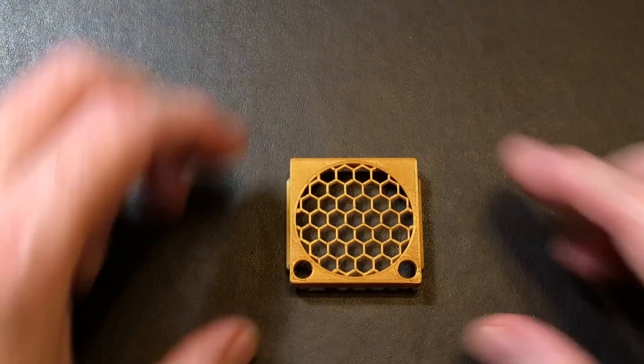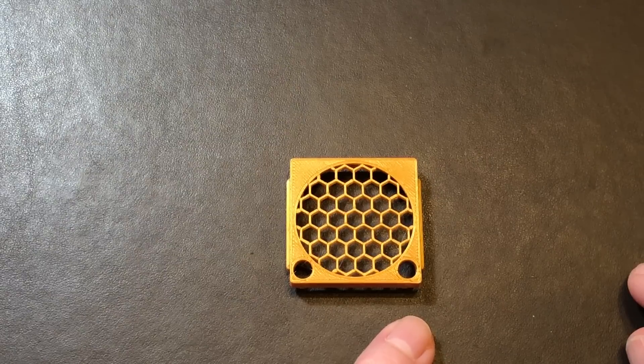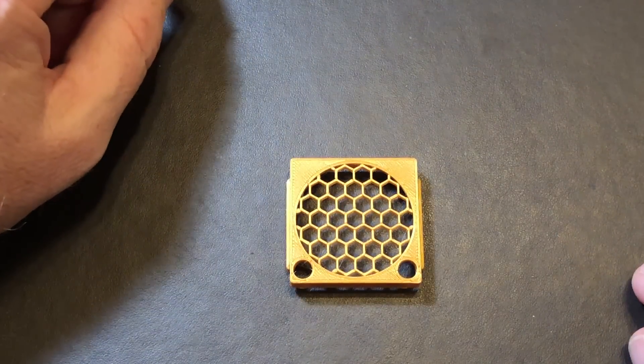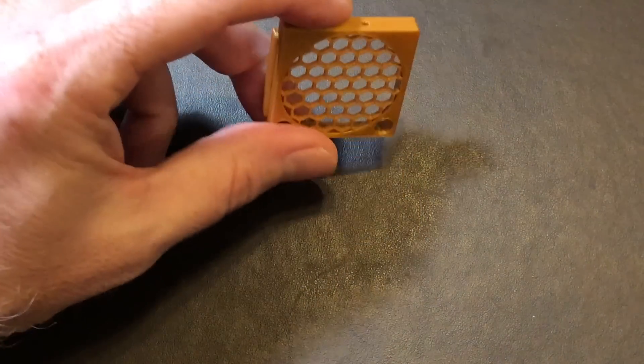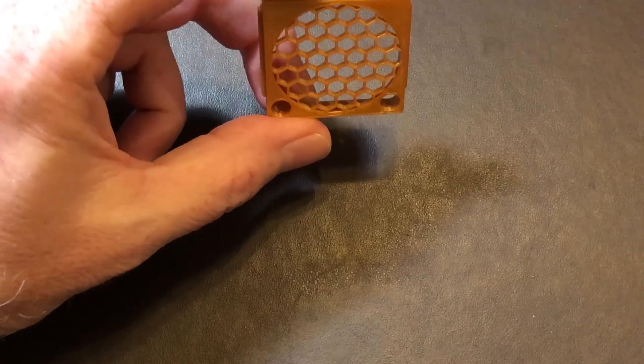Down here we have some pass-through holes for the long screws that hold the fan, heat sink, cooling block, and stepper motor together. Remember, this grill is going to stay on the fan forever — it's like a remora. Lastly, there are two little holes on the top.